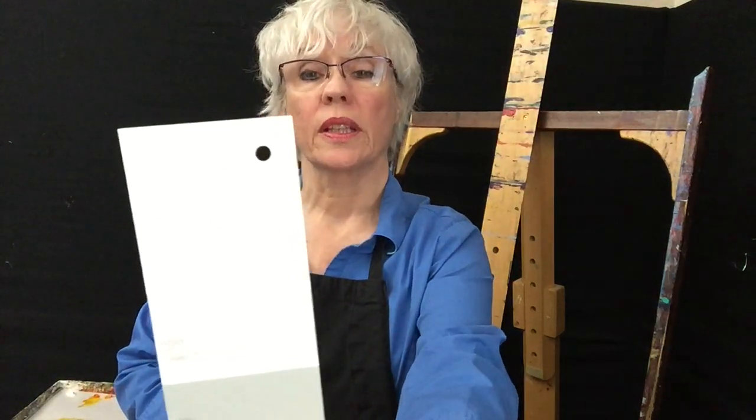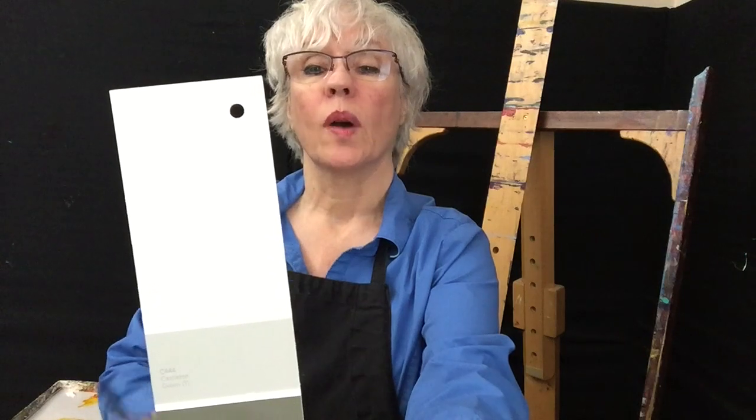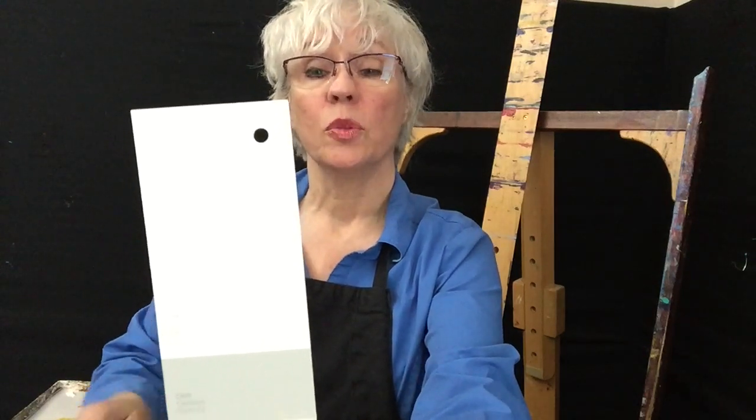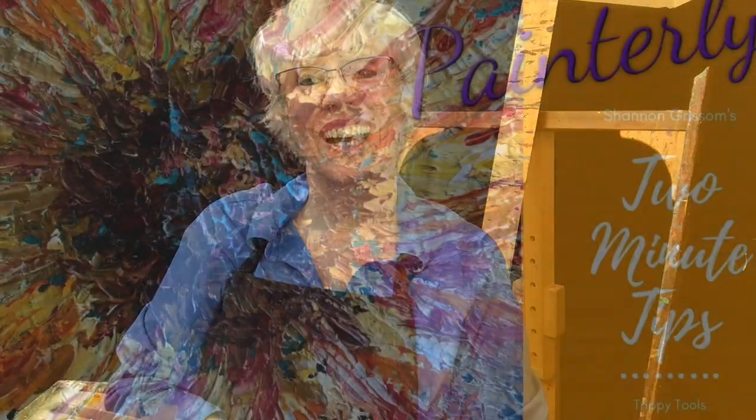The last thing I use — and I used to use this all the time, especially for still life paintings — is the isolator. You hold it out at arm's length, look through the hole, and that will help you isolate the color. Then you mix your paint, and you know you've got it nailed when what's on your knife matches what you see through the hole. These are three great tools — fun to try, give it a shot!